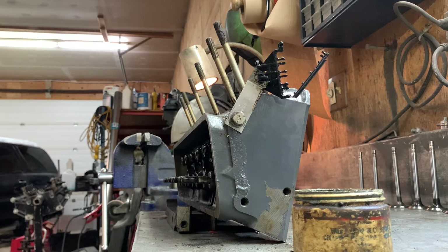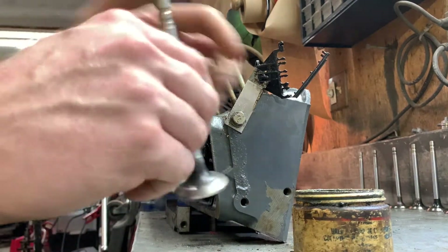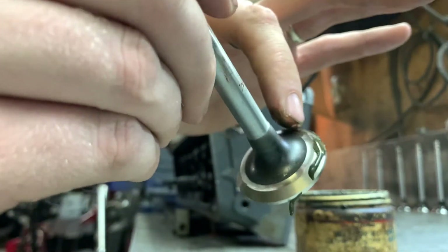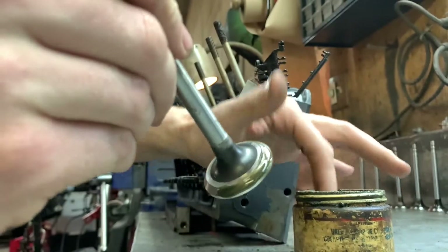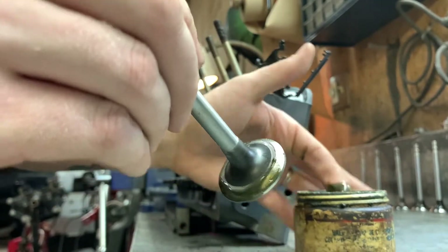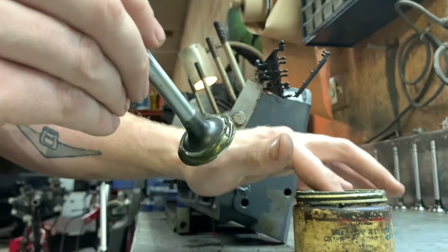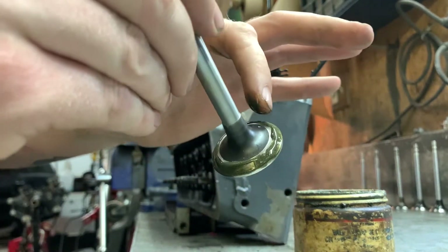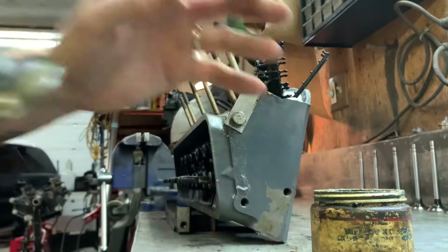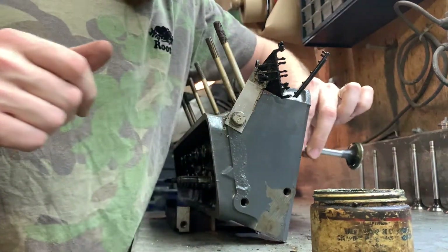Here's our first valve — the exhaust valve going into the first port. I take a little bit of lapping compound and smear it along the face that's going to be seating up against the valve seat. Make sure there's lots on there. Make sure not to get any on the valve shaft, because if you do it'll grind away at the valve guide while you're spinning it, and you could end up with loose valves.